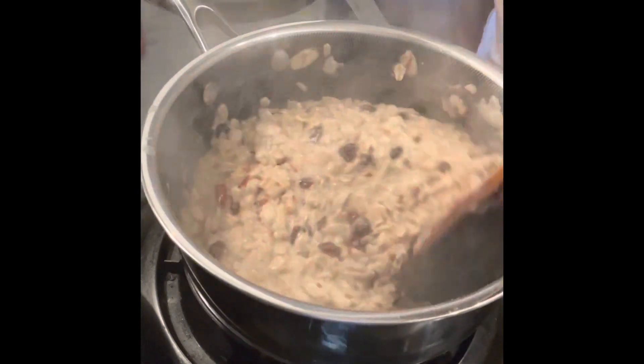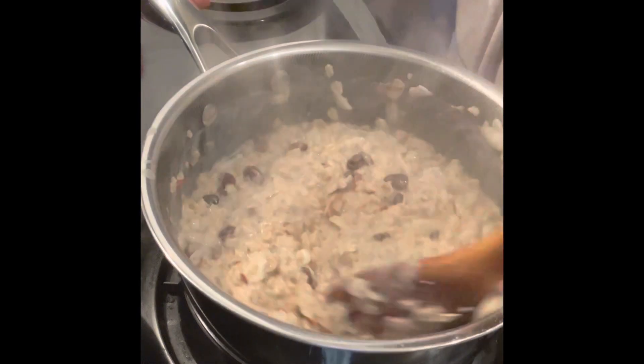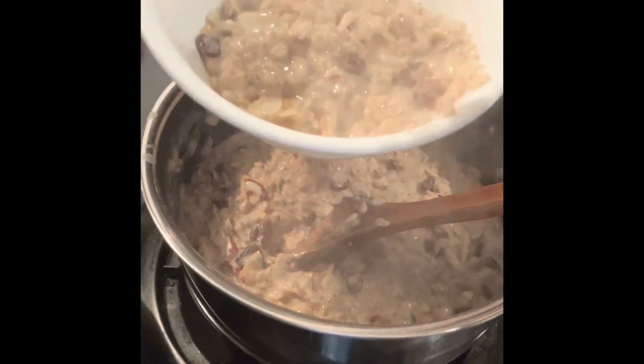Cook for 1-2 minutes in the pan, about 1-3 minutes to cook.